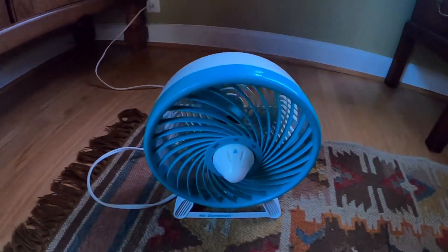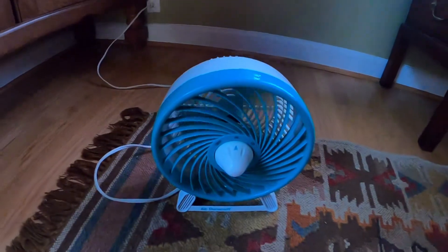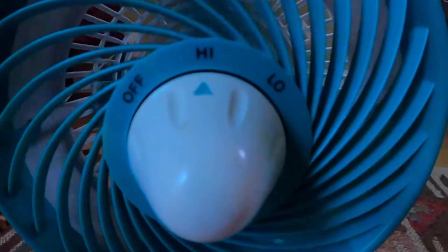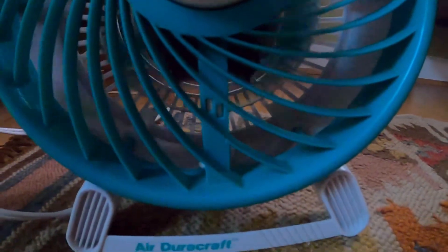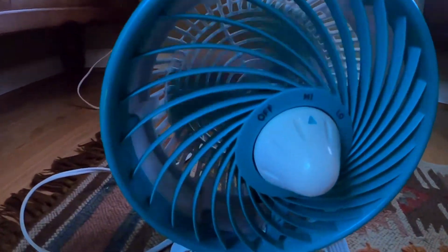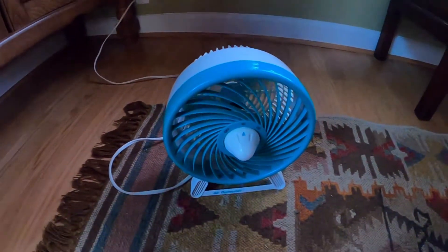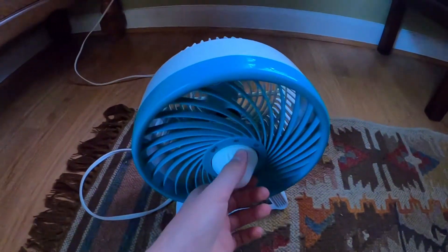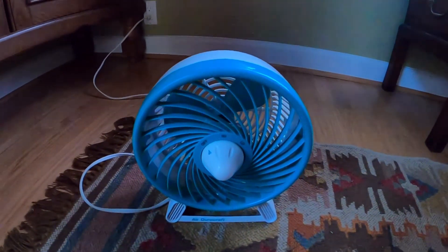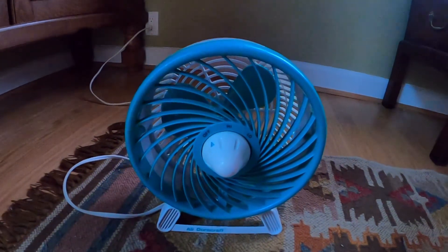And here is high — it gets significantly louder and pushes significantly more air. So yeah, thank you for watching, and it's over now.